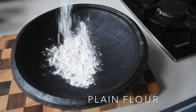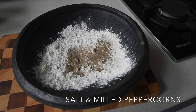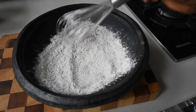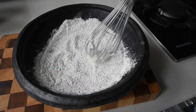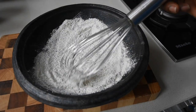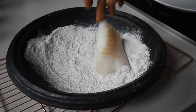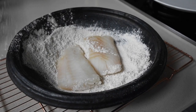Now to my asanka — my earthen clay bowl with internal ridges — I've transferred some plain flour, salt, and freshly milled black peppercorn, and I'm just going to mix everything together because I'm going to be tossing my cod in there. You can use tilapia, sea bass, sea bream, haddock — whatever fish you prefer. Now I'm going to toss my cod pieces in there.